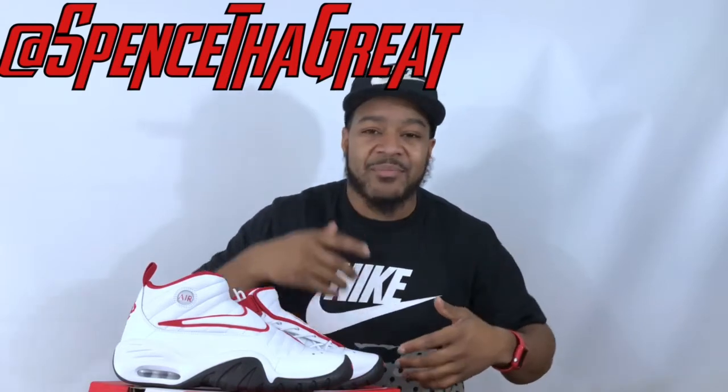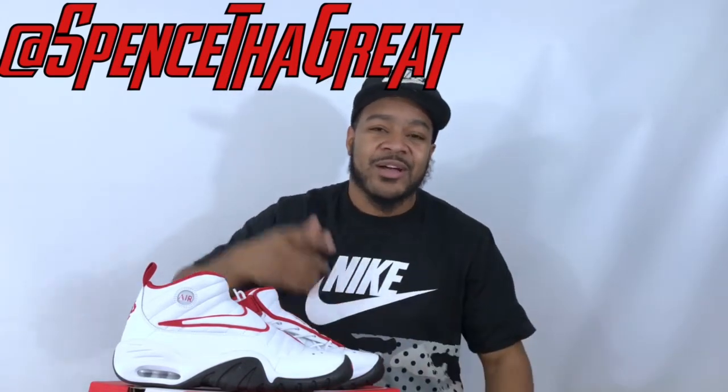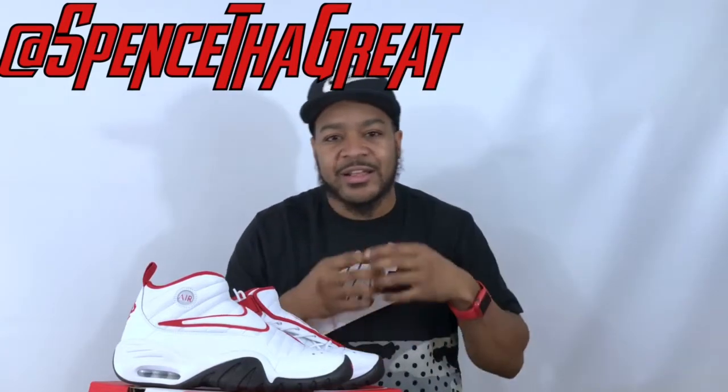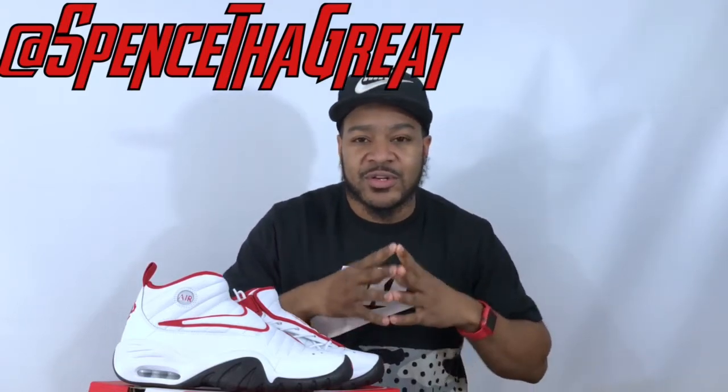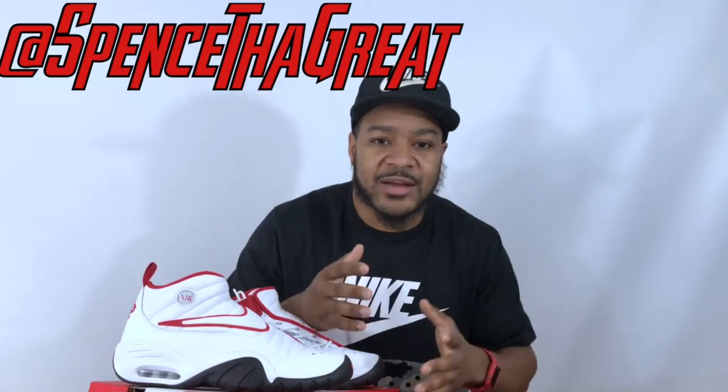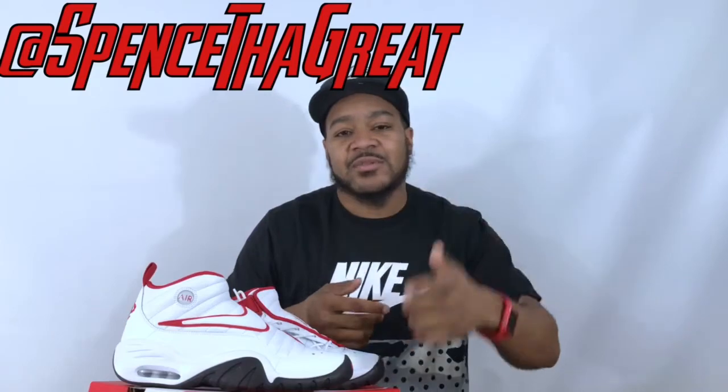I'll be back with that in a minute. Until then, leave your comments and hit that bell to get all the updates and notifications when I do a sneaker review or sneaker news. This is Spencer Great and I'll be back with another review next week or even sooner.